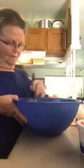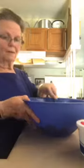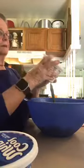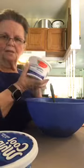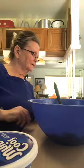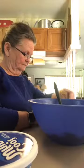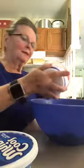Now I've got the mandarin oranges and pineapple in the bowl. Next I'm adding the cottage cheese — one tub of four percent milk fat cottage cheese. It's a cheap brand but it doesn't matter; just be aware of the calorie count. The whole tub is 480 calories, but we'll divide that out so it won't matter.